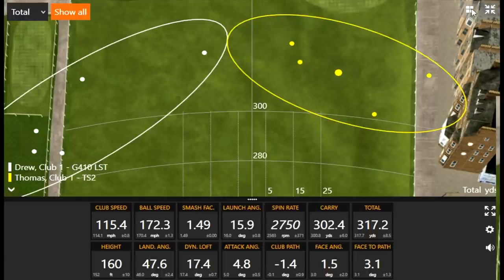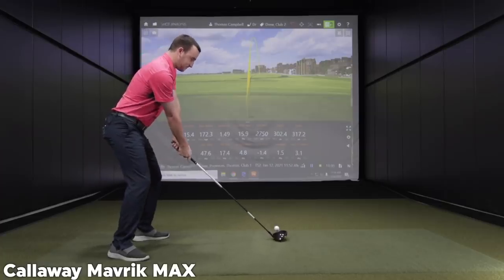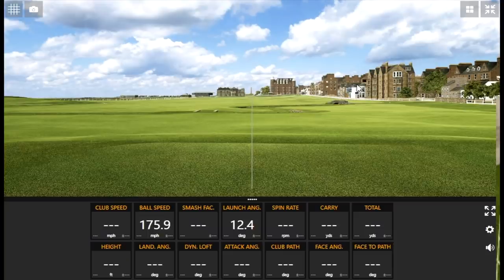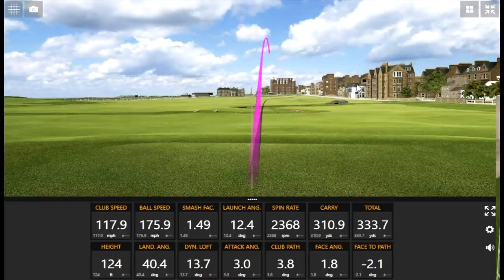We each have one club left. I'll hit my Maverick Max — I've got pressure on me now. Overhooking it is killing me. Why did I give you that advice?